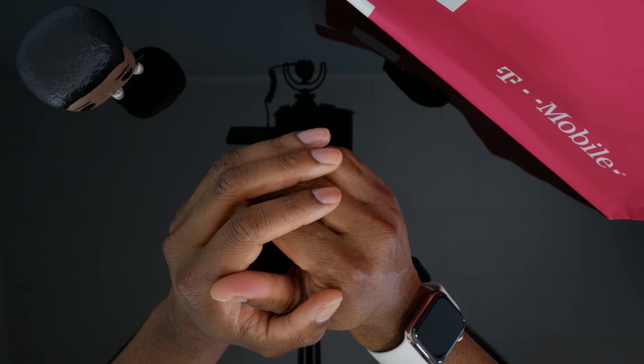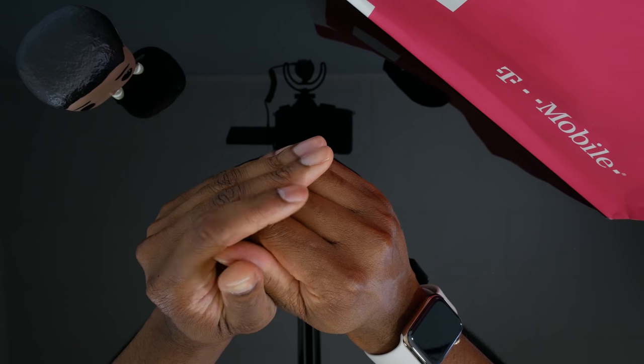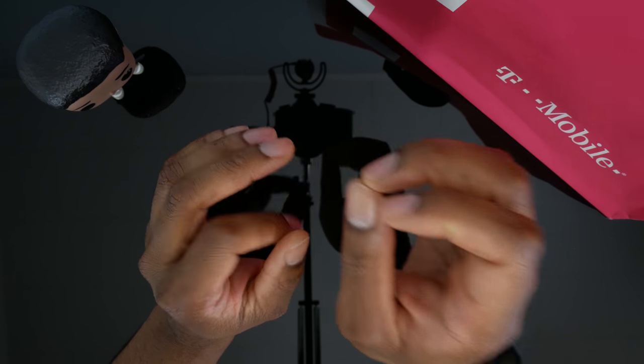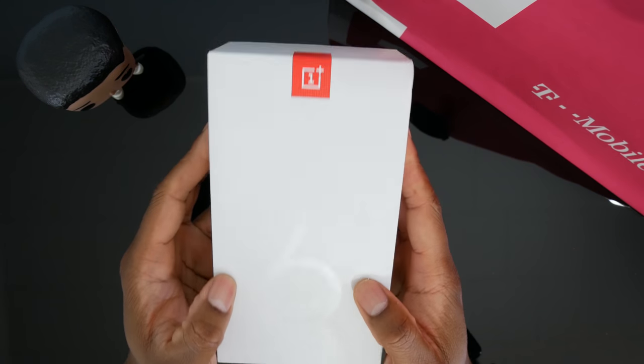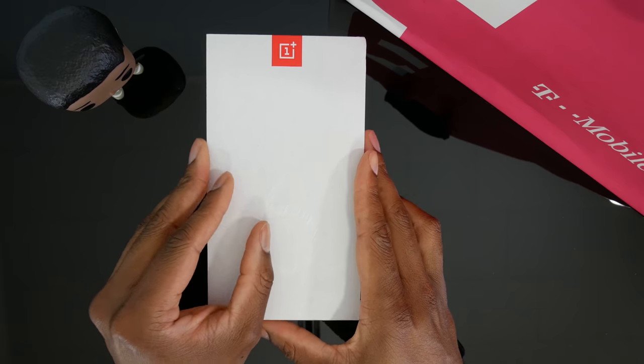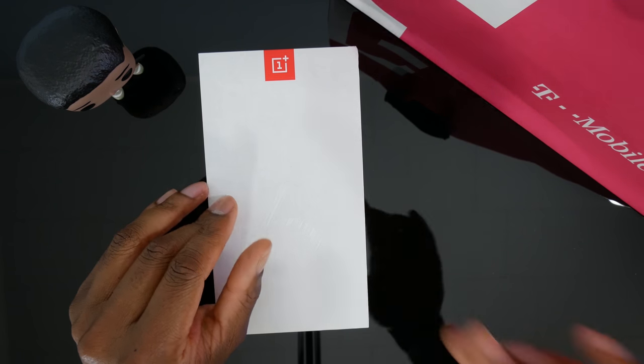I was able to get over to the T-Mobile store in New York City the day after the OnePlus 6T released, and I was able to snatch one up. So let's unbox this, get up close and personal with it.